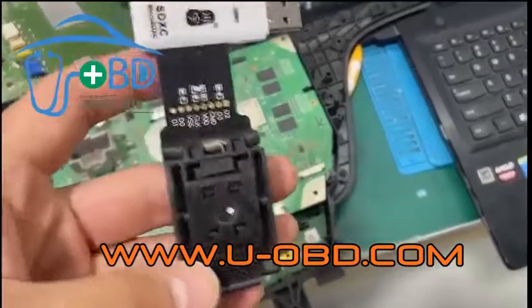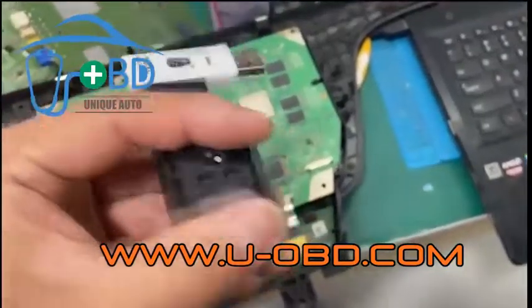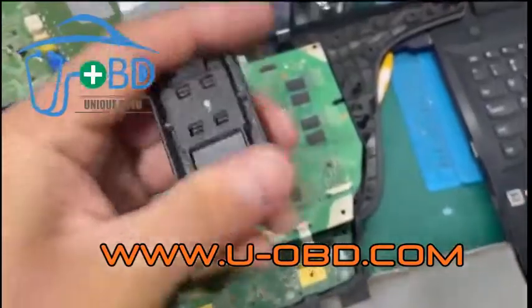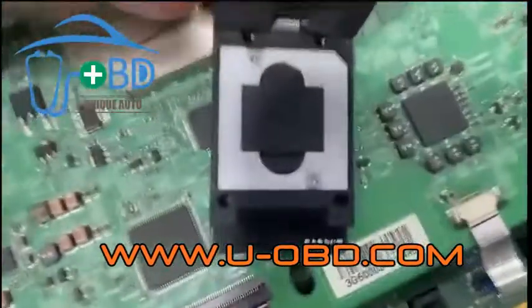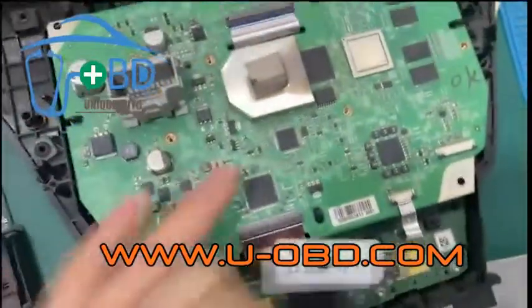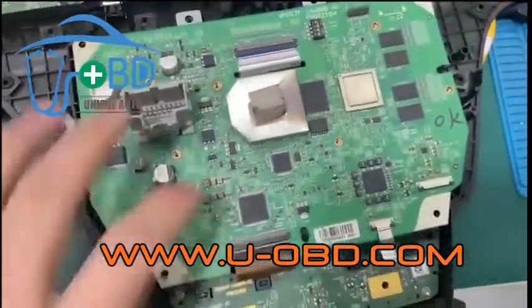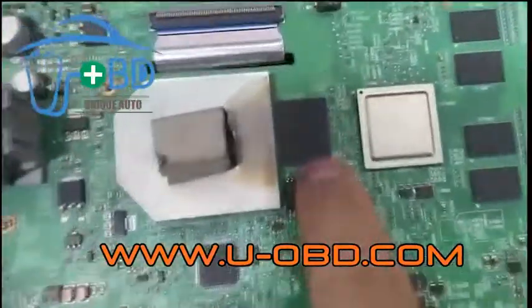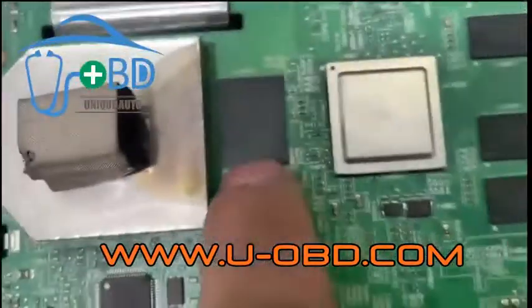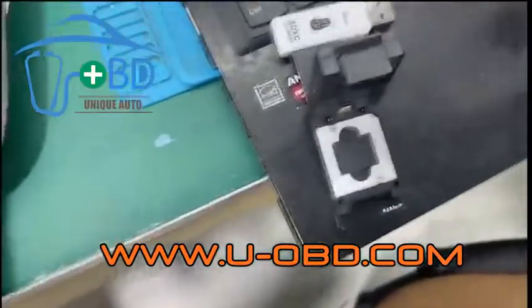Today we're going to introduce how to use our BGA100 eMMC chip programming adapter to repair the Buick GL8 multimedia board black screen failure. Most new car multimedia infotainment main units gradually use the BGA100 package type eMMC chip.